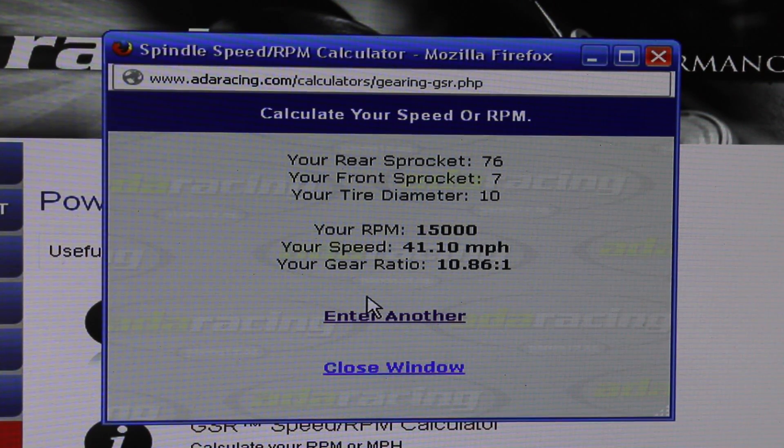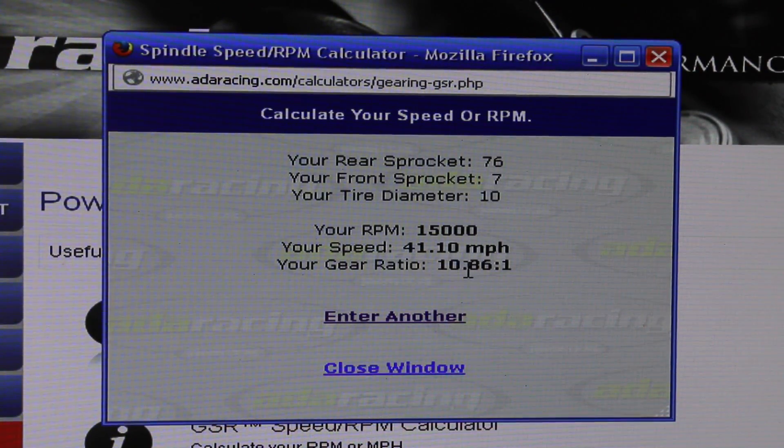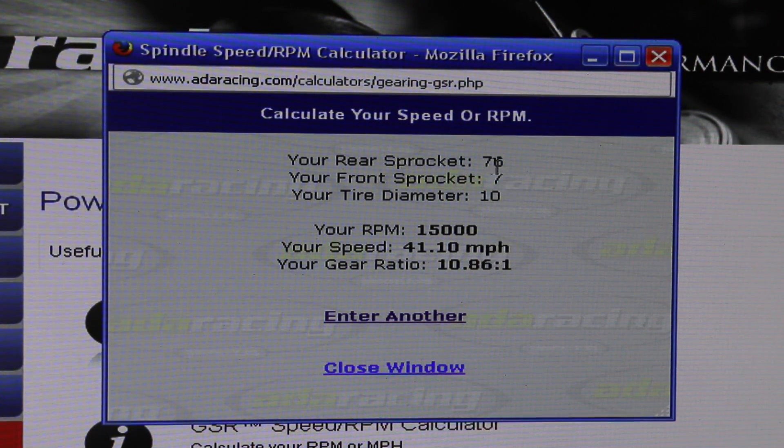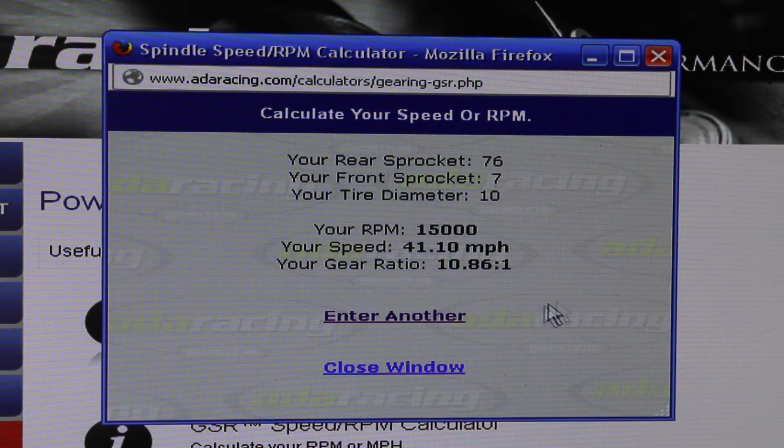Keep in mind your acceleration off the line is not going to be as fast when you do that, but it's still going to be pretty quick. The gear ratio is now 10.86 to 1 — that's 10.86 revolutions of that seven tooth for every one time your wheel goes around.